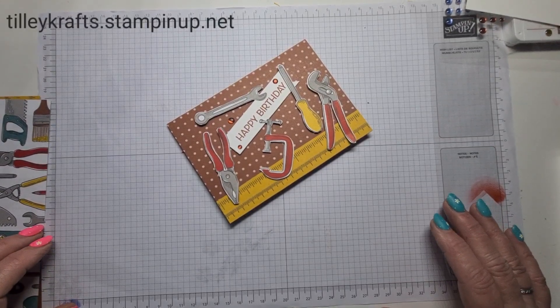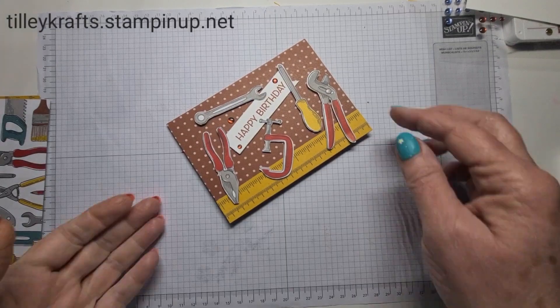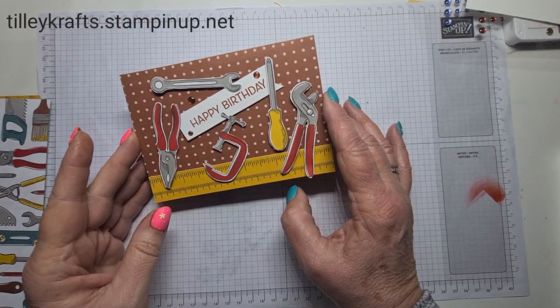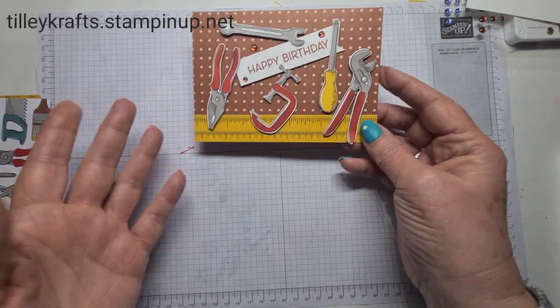Hi, thank you for joining me today. It's Karen from TillyCraft.StampingUp.net. Today this is another video using free papers from Sailabration, just using the DSP because I haven't got the stamp set as yet.